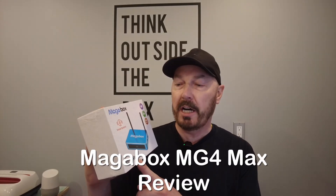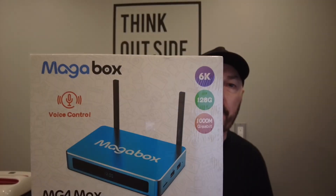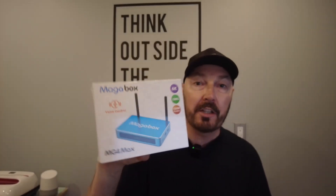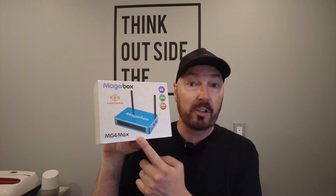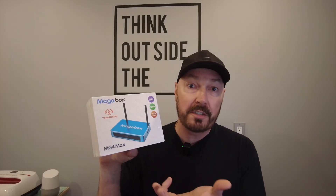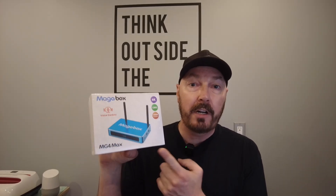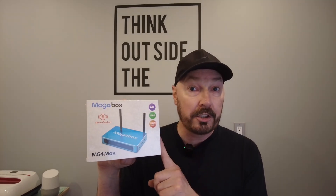Hi guys, Kevin here and welcome. So today I'll be reviewing the Megabox MG4 Max. This is a fully loaded box. I've reviewed another Megabox before — don't love the name but the box is pretty good, and this is the new one. It's going to have an aluminum casing, a little more premium. You have six apps, four gigs of RAM, 128 gigs of storage — of course expandable — dual band Wi-Fi, voice remote, gigabit ethernet, and it has a record function.